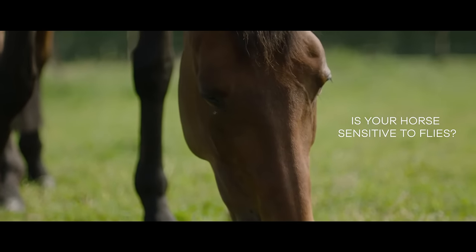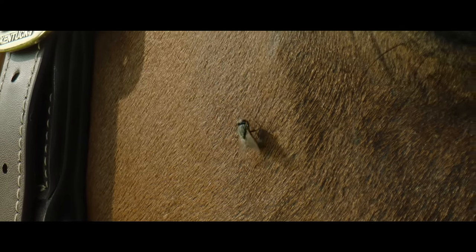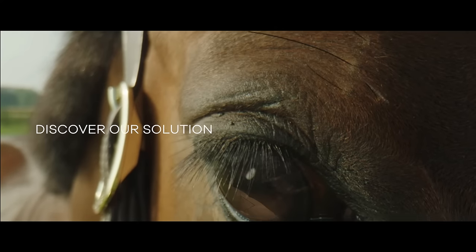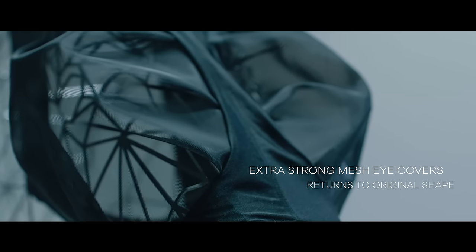Is your horse sensitive to flies? Discover our solution! The Flymask Slim Fit — extra strong mesh eye covers.